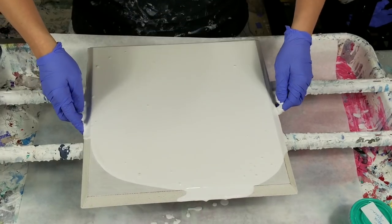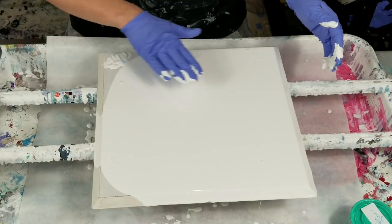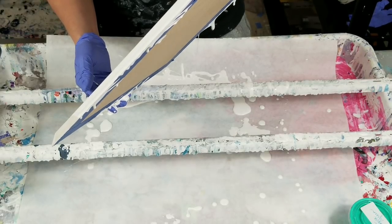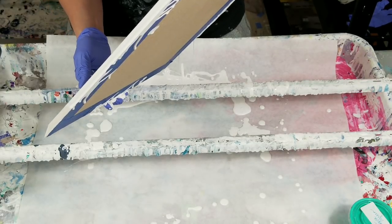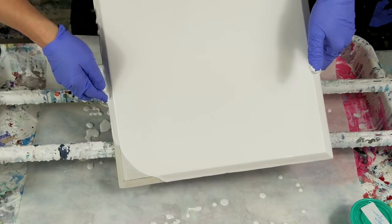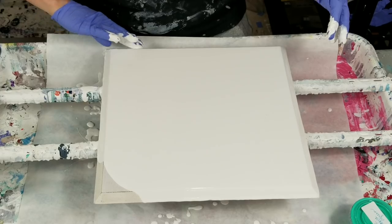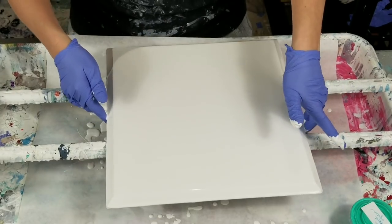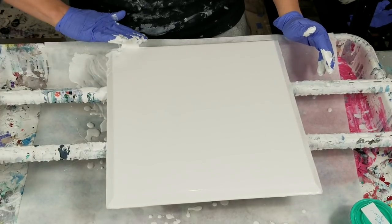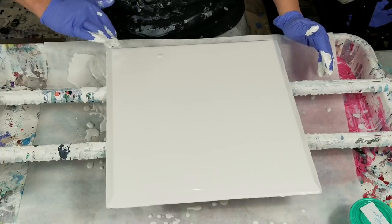It just probably could not handle the moisture of all the acrylic — the water, the Floetrol, and all that paint sitting on it. So I've let it cure for a couple days now. I'm still hesitant to get pouring on it, though. I mean, the worst that happens is the exact same thing happens, but I don't want to keep doing a cycle of that.